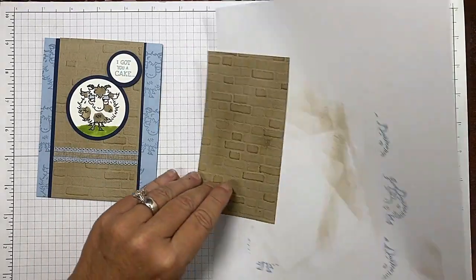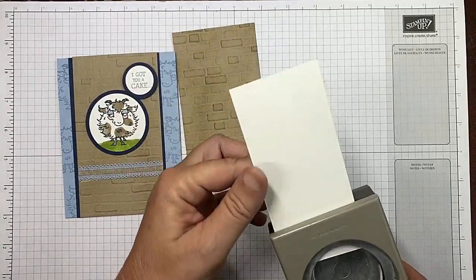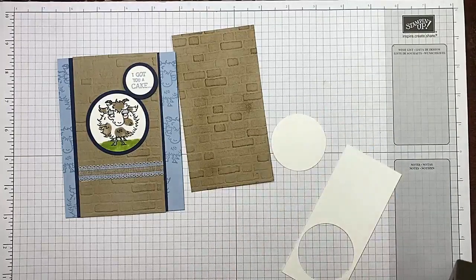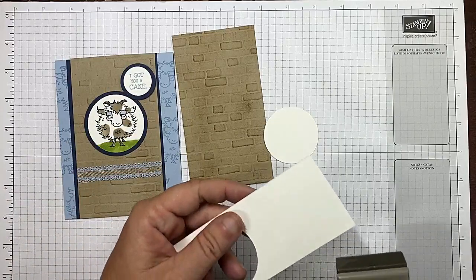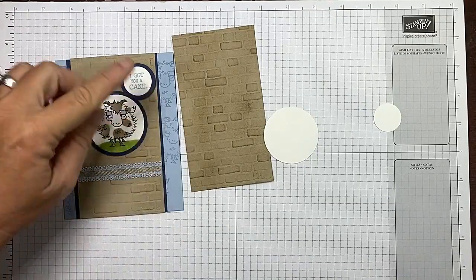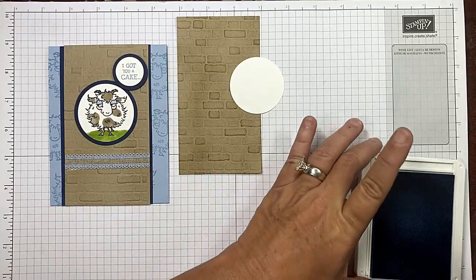Now we need thick whisper white — I grabbed a piece of scrap. I'm going to use my two-inch circle punch and go ahead and punch that to make sure I get my goat all the way in there. While I'm at it, I'm going to punch with my one-inch circle as well. Then there's the sentiment: 'I got you a cake but I ate it' — do you not love it? I'm going to bring that ink back in and stamp that.